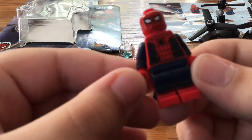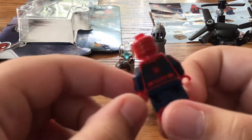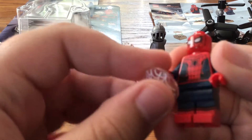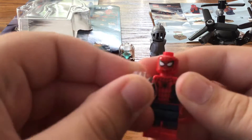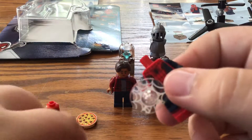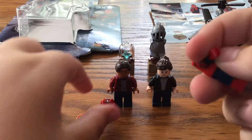I really like the printing for this figure — it is still one of my favorite figures — but just a missed opportunity not to put in the black and red suit. I think you'd just need to paint it with like a black Sharpie.